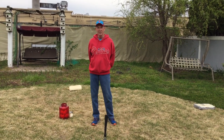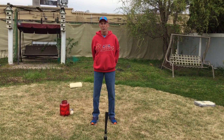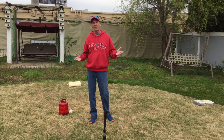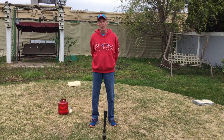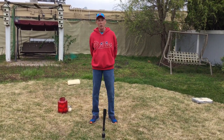Hey boys and girls, moms and dads, and my fellow coaches. Coach Jerry here from North American Little League T-Ball Phillies. It's another great day for baseball, and today I'm going to go over some activities that you can do before you start your regular practices with your drills. I'm going to go over a couple of fun things you can do.